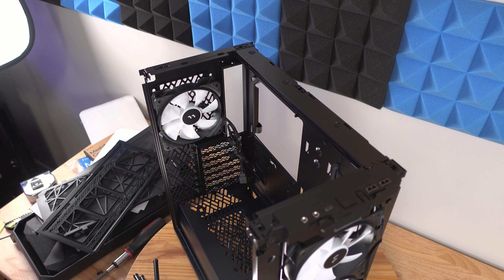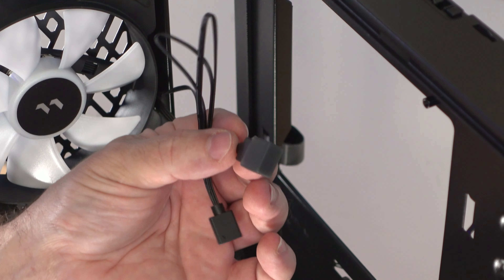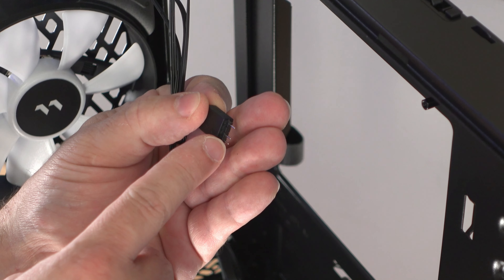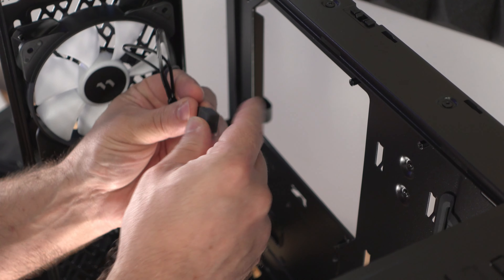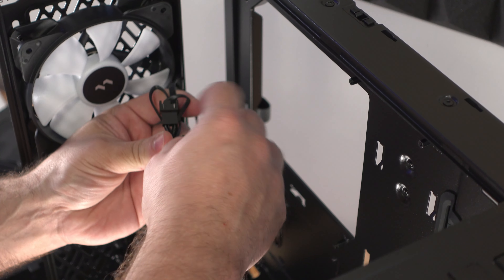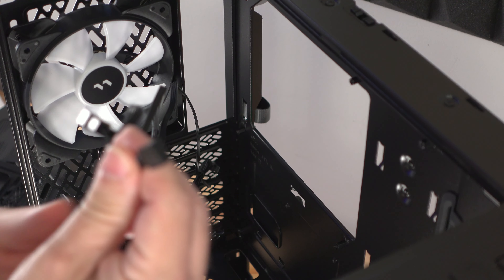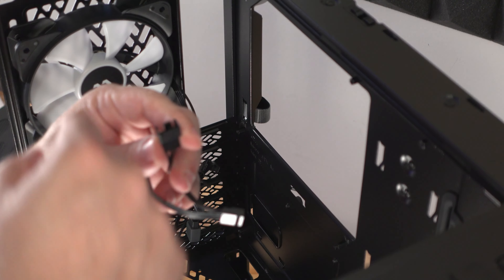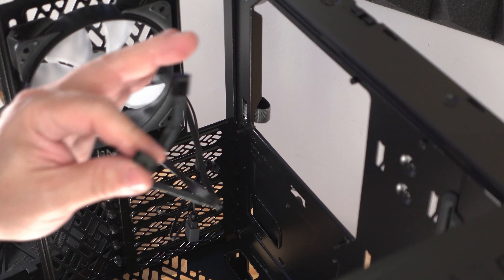Each of the fans attached to this case — this is the rear 120 — has an ARGB extension with a male pin sticking out and a female side so you can daisy-chain them. For power, there's a four-pin PWM header to the motherboard and then an extender so you can plug a fan into a fan into a fan into a fan — potentially all four fans off of one header rather than four separate headers. That's a great addition.